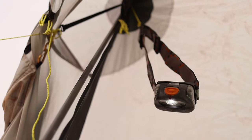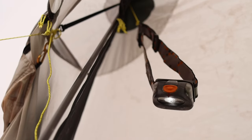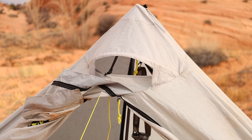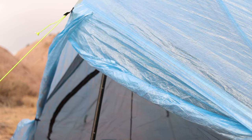The Lunar also has a small hang cord that I found very useful for hanging a headlamp to get a little more light at night for reading. The Plex has no way to hang anything from the ceiling at all. The Lunar also has a small vent at the top to help moisture escape, minimizing condensation.